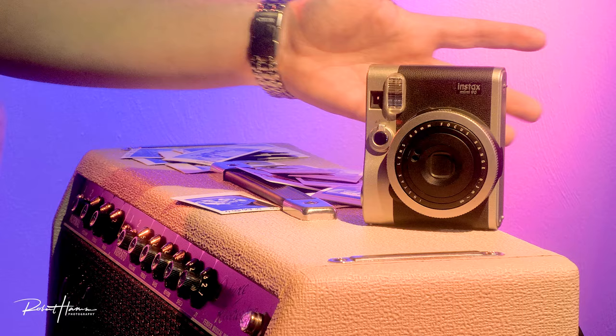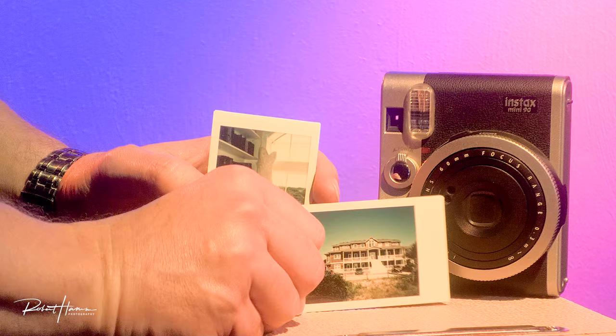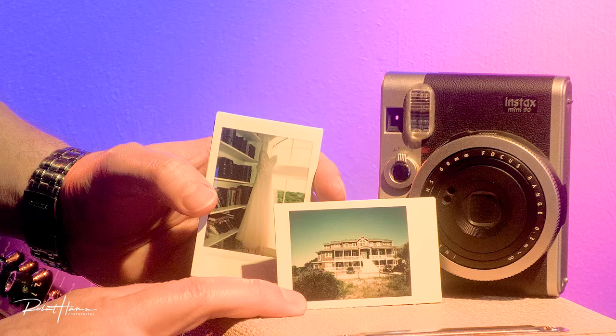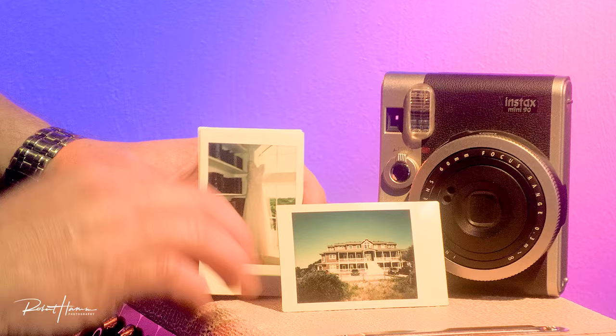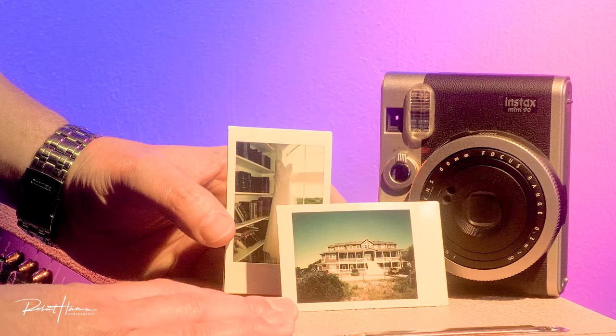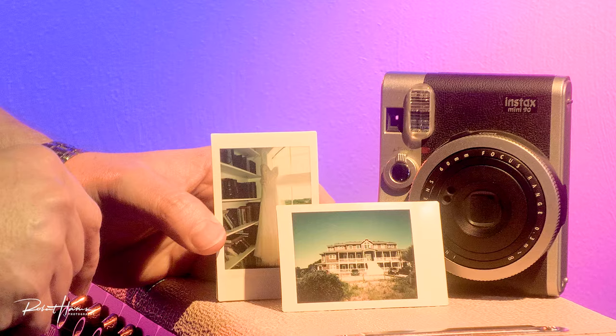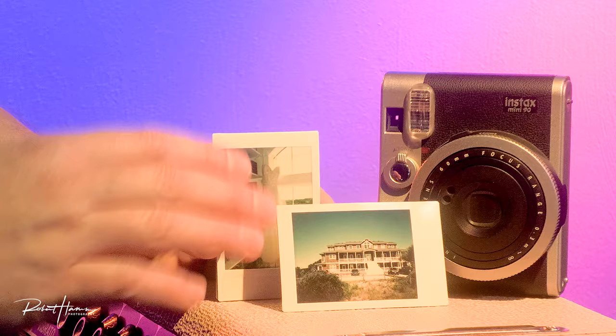I'm always looking for a way to take a camera I enjoy for personal use but also use it to make money. Here's a shot from a wedding I photographed around 2017 in Corolla, North Carolina — a 24-room beach house, a huge wedding. They ordered an Instax photo book, and I gave them 100 instant film prints taken with this camera. They paid about $700 for that book of just those images. I also used the Mint TL70 on that one as well.